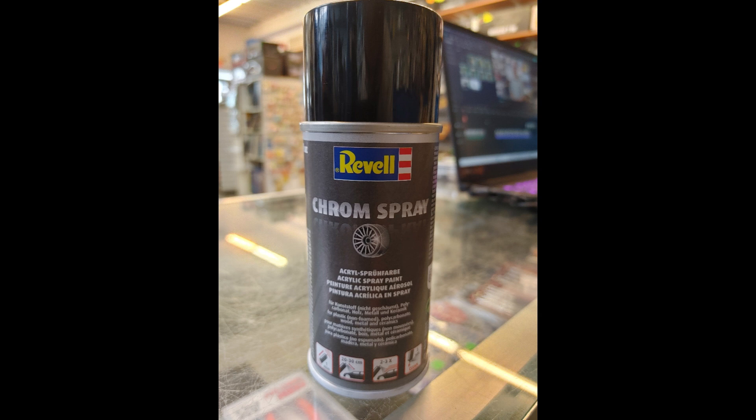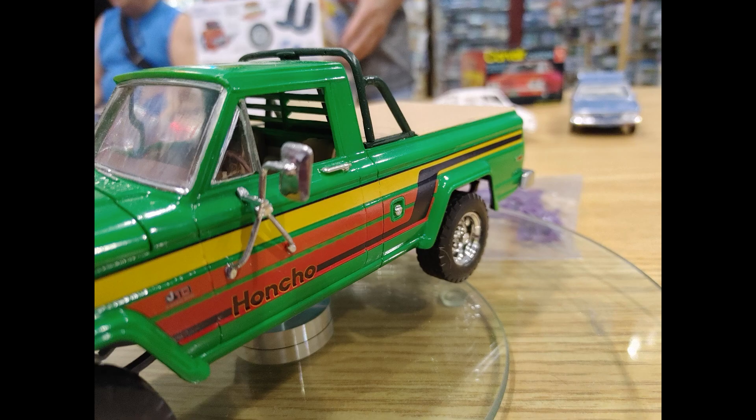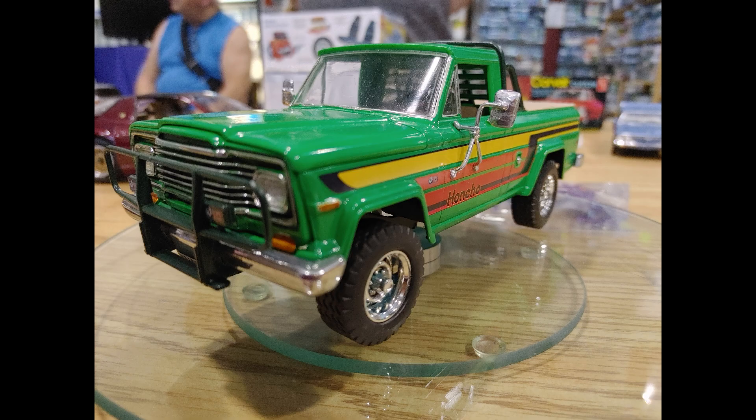In this edition, we did something a little different. Instead of us figuring it out ourselves, we went to a model car group meeting and talked to people who had used the new Revell chrome spray paint to see what they thought. One fellow brought along a model that he had used the paint on so we could show you the results.